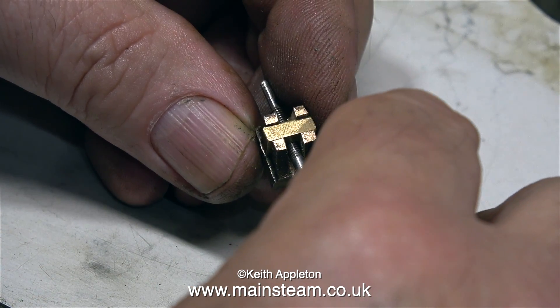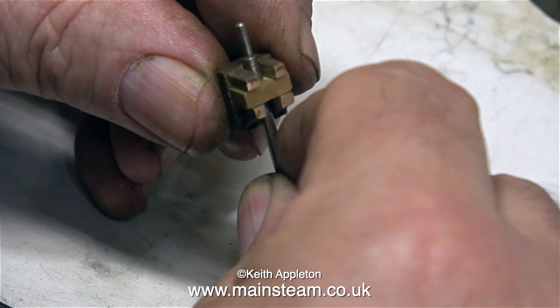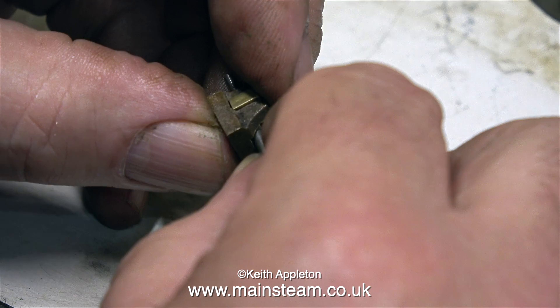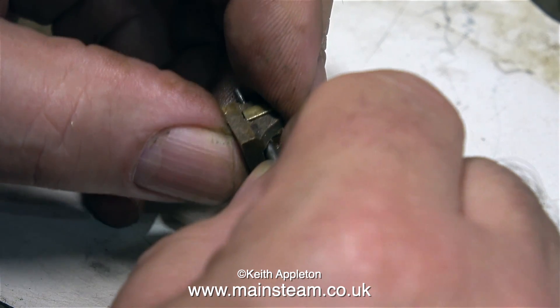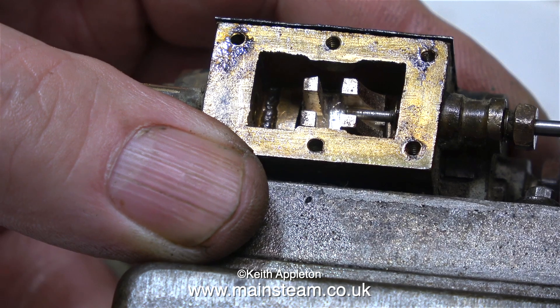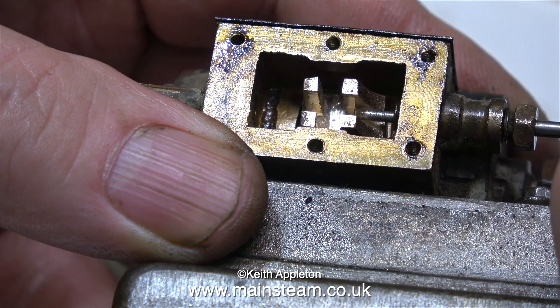In this clip you can see that there's a good bit more play than there was originally. Don't forget, slide valves have to float on the driving block, and you rely on the pressure of steam in the steam chest to keep the valve on the port face. I think this time round everything should be okay.